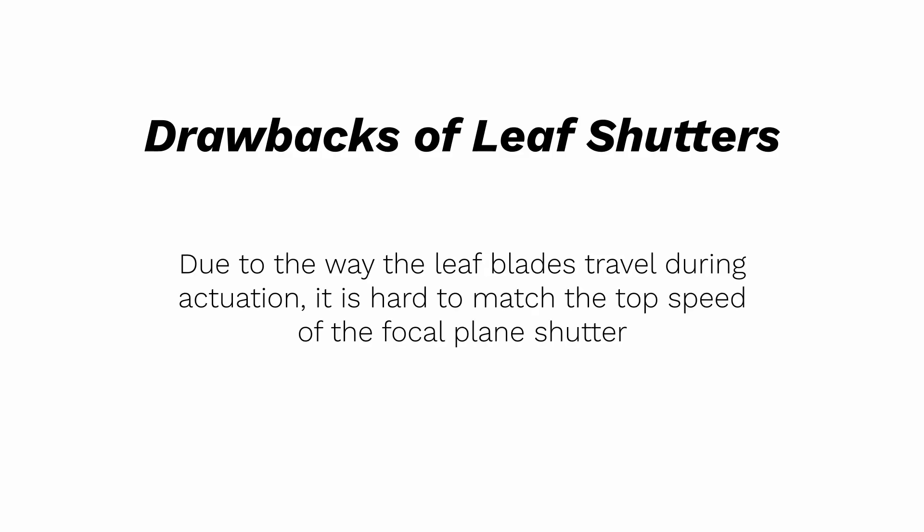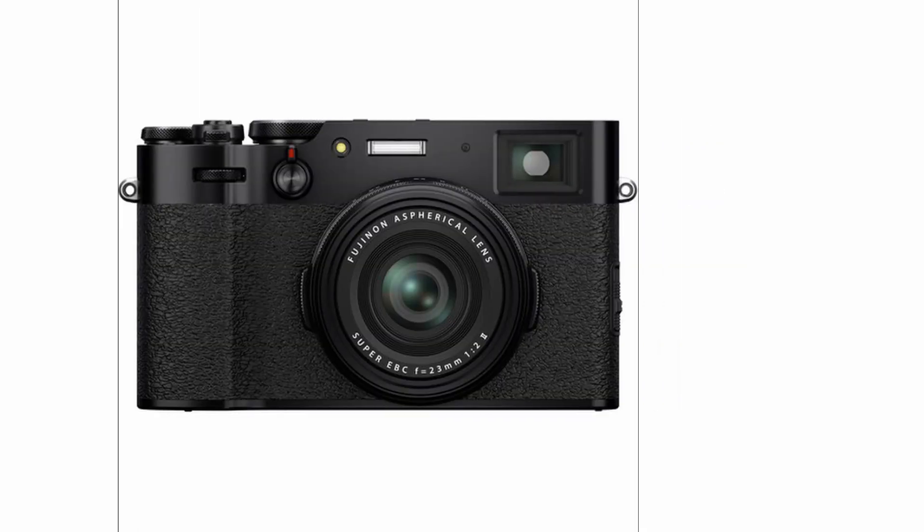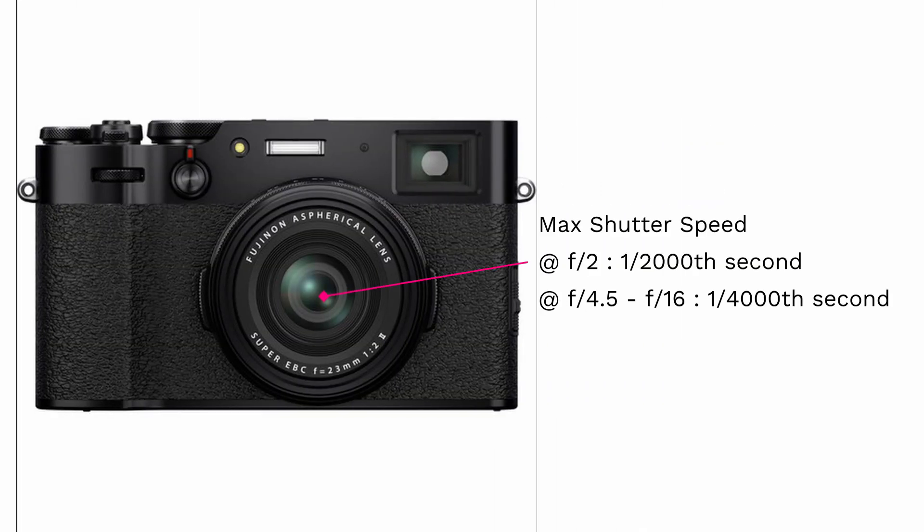The downside to the leaf shutter is that it cannot match the speed of the focal plane shutter. The X100V has an effective maximum mechanical shutter speed of 1/2000th of a second at f/2, and incrementally increases in speed reaching a maximum mechanical shutter speed of 1/4000th of a second at f/4.5 and beyond. So you might be wondering — besides the leaf shutter being very quiet, there really isn't a huge advantage over the focal plane shutter. In fact, the focal plane shutter sounds superior due to its higher maximum shutter speed.